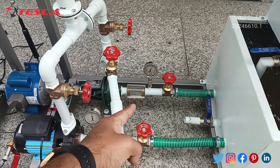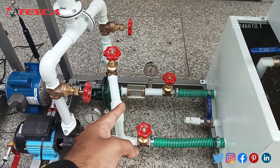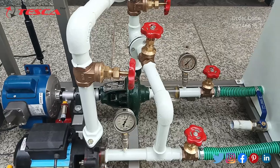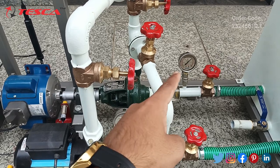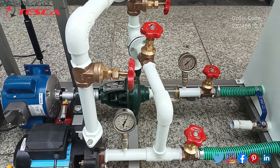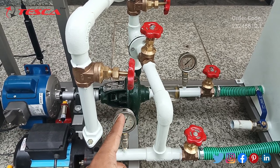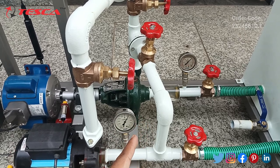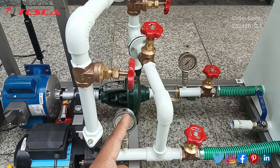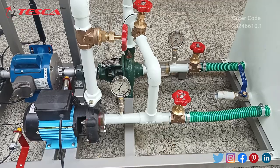Here we have an acrylic sheet glass tube which is used for detecting any kind of cavitation in our water flow — it will detect cavitation if there are bubbles in this tube. As we can see, both our pressure and vacuum gauges are measuring the pressure and vacuum. When the needle goes in the right direction, positive pressure is maintained in this pipe, and when the needle goes in the left direction, negative pressure is maintained.